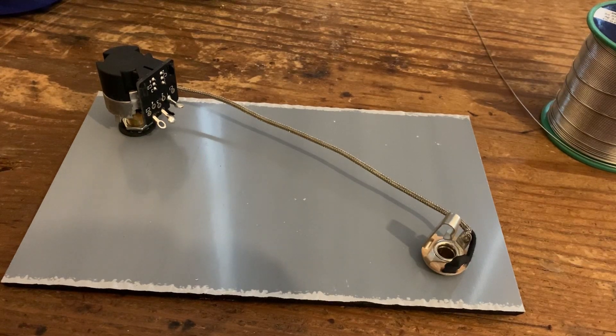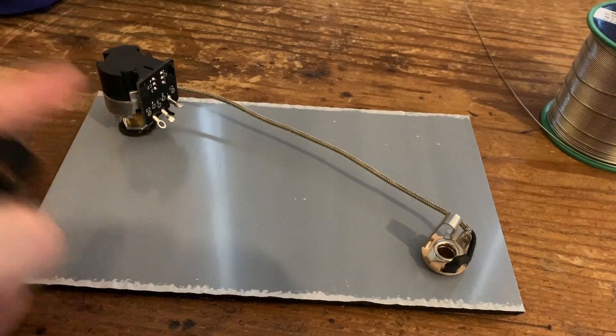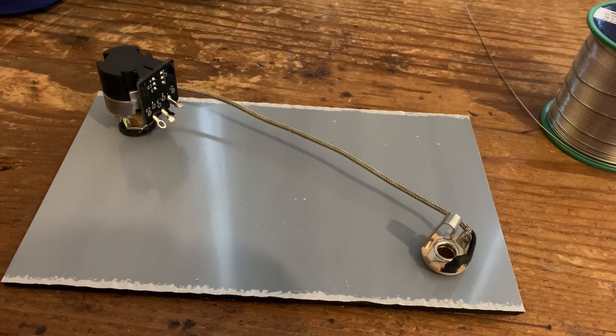Hi everybody, Six String Supplies today. We're doing a very short tutorial on how to wire a humbucker into a push-pull pot to enable series or parallel wiring. Just give a quick overview on what that means.